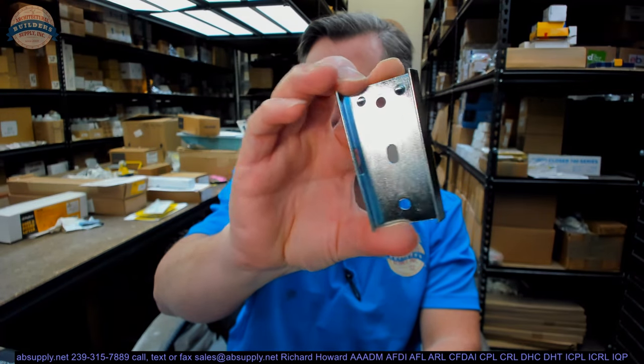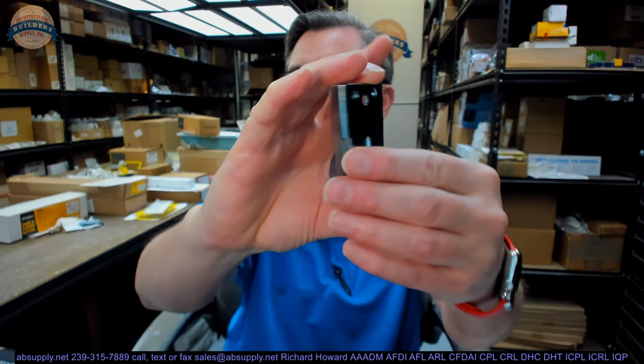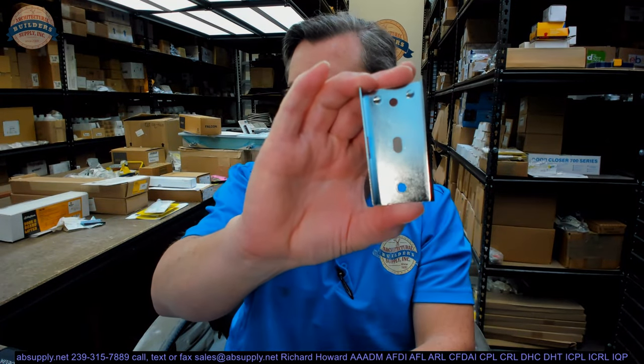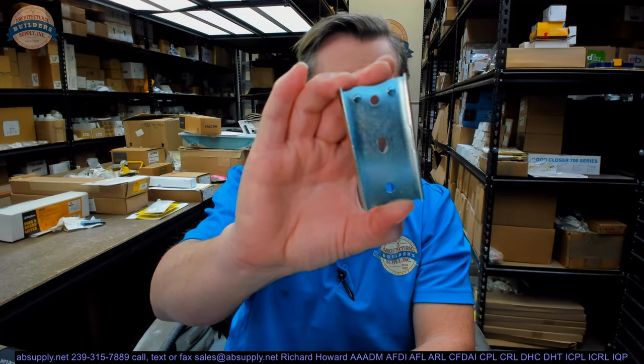This video is to bring you a closer look at the Tomlinson Modular 1904349. This is a replacement wall bracket — or wall stand, actually.